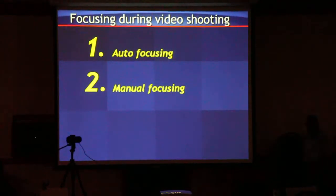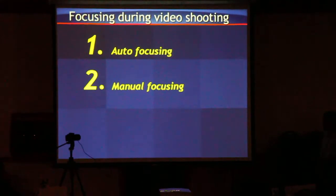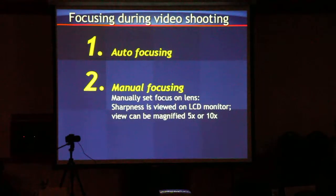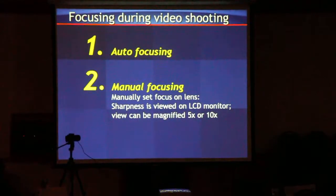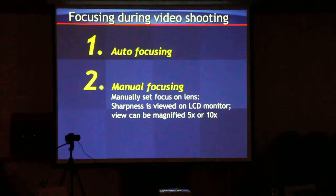The other option is manual focus. This is where I live, as far as video goes. You manually focus on the lens. You can magnify that image like I showed you before. You can grab your focus and then go.